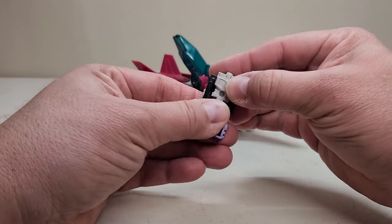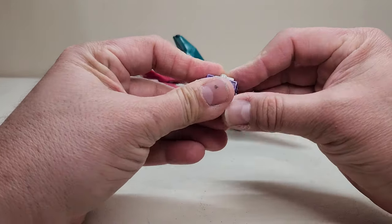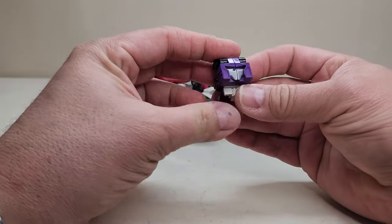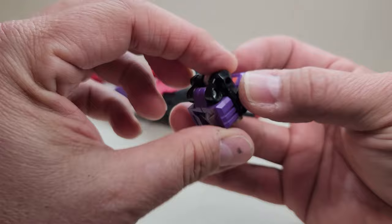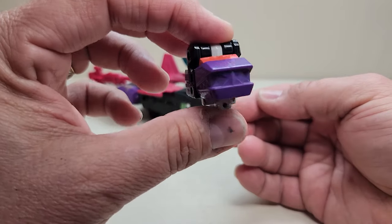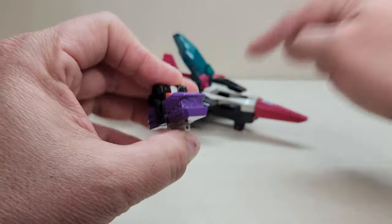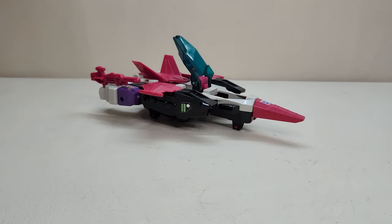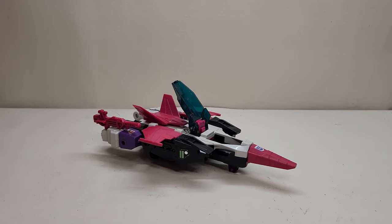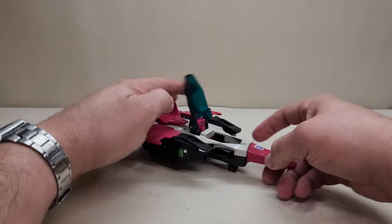He does something very neat in that when you turn him into head mode, he's actually got two heads. We've got the robot head on one side, and then if you turn him around, we have an ape head on the other. So both of his modes are going to be headmaster modes, which is really, really neat.